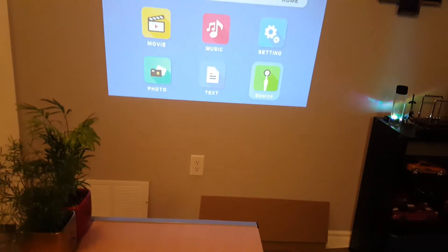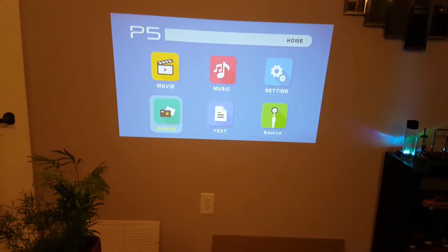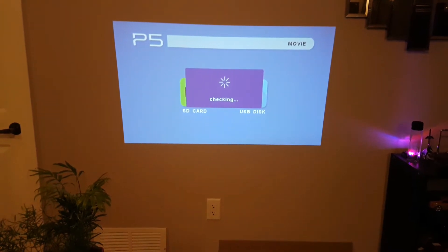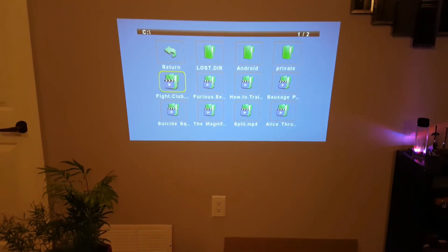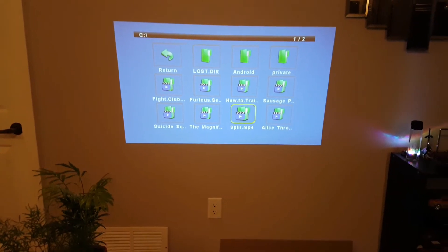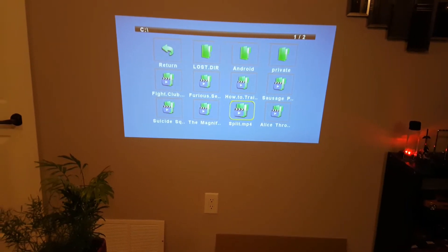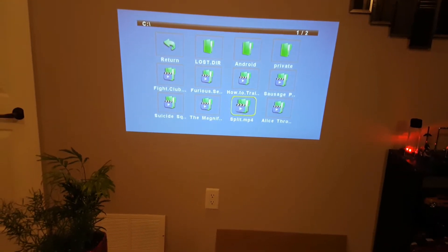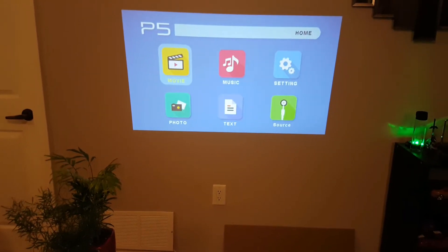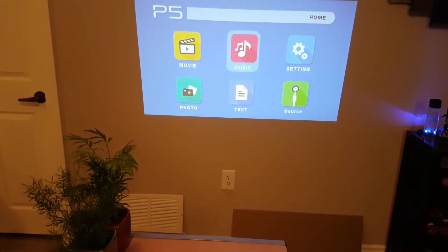I've got a video running right now. You can run movies off your SD card. I'm not going to start up a movie right now off my SD card, but I can show that you are good to go — Fight Club, How to Train a Dragon, Magnificent Seven, Sausage Party. The one thing I noticed is MKV files don't really work. The audio doesn't work, so you've got to change it into an MP4. Usually runs compatibility pretty good for me. And then you can run music.